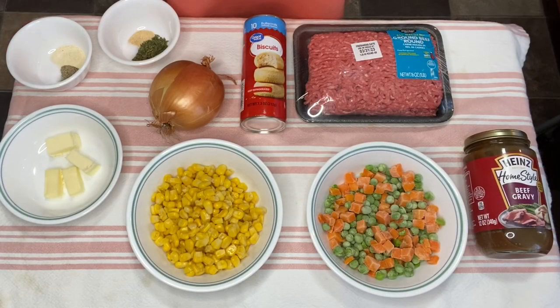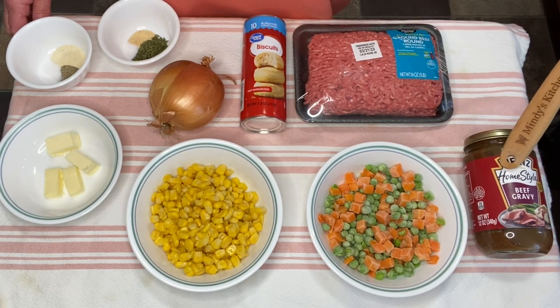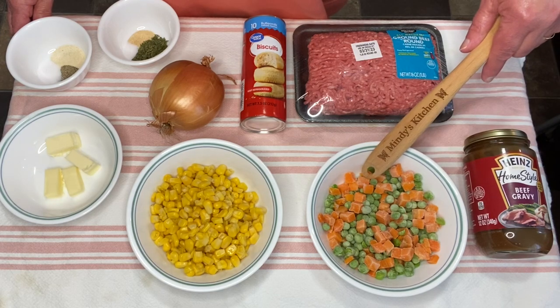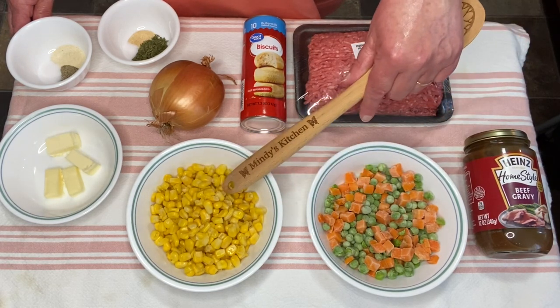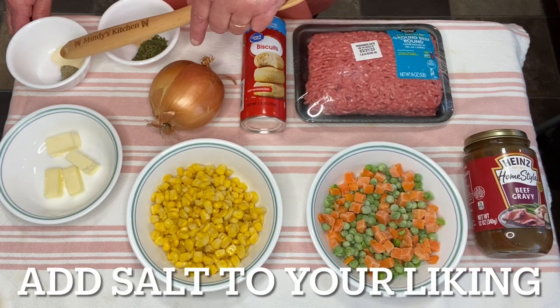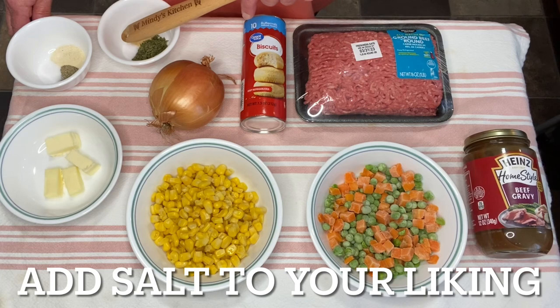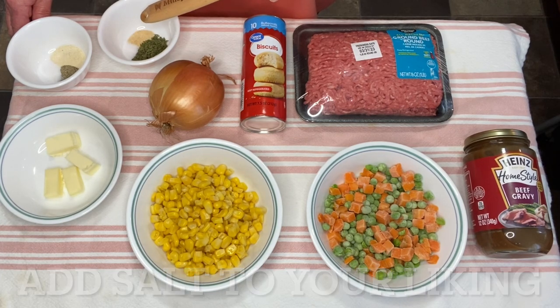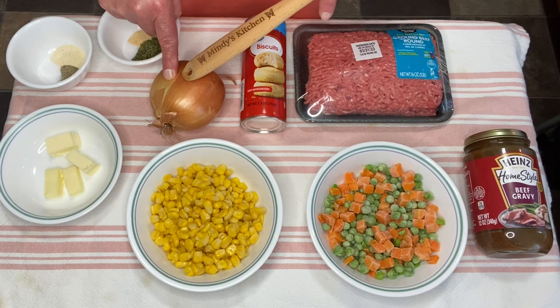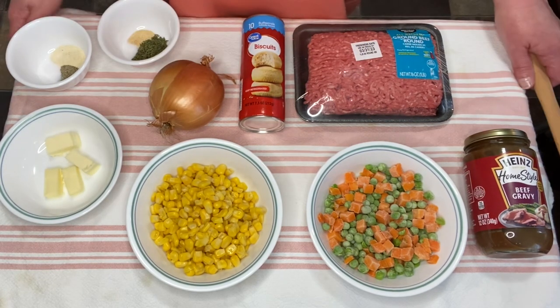These are the ingredients we're going to be using. I have one pound of ground beef — I'm going to be using 85% lean. I have one jar of Heinz homestyle beef gravy, one cup of frozen peas and carrots, one cup of canned sweet corn, two tablespoons of butter, one teaspoon of onion powder, half a teaspoon of pepper, and half a teaspoon of salt. I also have one tablespoon of parsley flakes, a fourth of a teaspoon of salt, and a half teaspoon of garlic powder. We're going to use half of this onion and a container of 10 refrigerator biscuits.